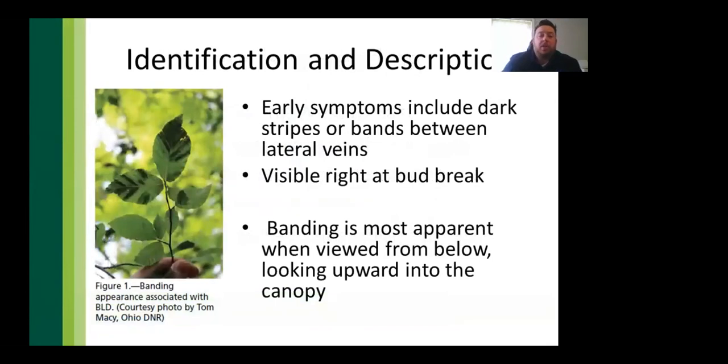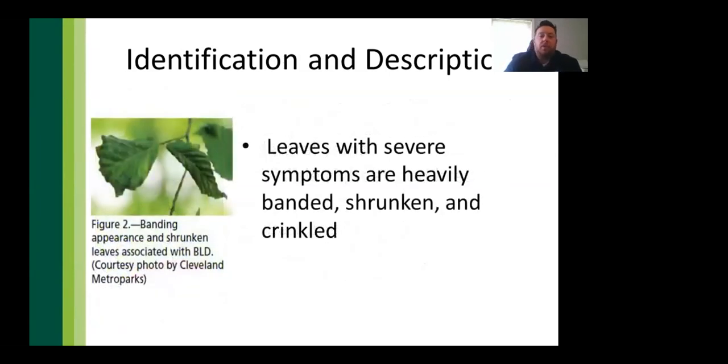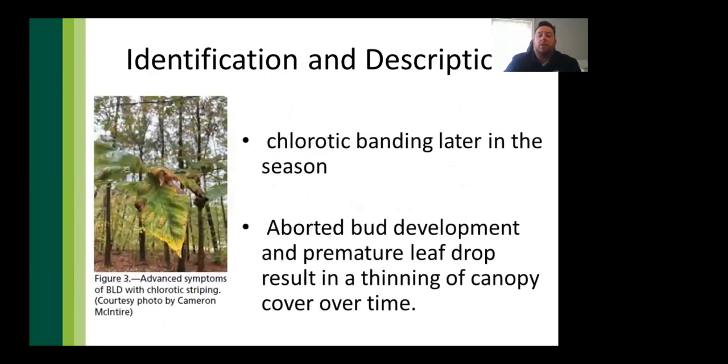Early symptoms of BLD include dark stripes or bands between lateral veins on the foliage, visible right at bud break — as soon as trees leaf out in spring, it's noticeable. The banding is most apparent when looking from the base of the trunk directly upward into the canopy. Leaves with severe symptoms begin to shrivel, shrink, and get a crinkled look. As the season progresses, signs of chlorosis appear — yellowing to a lime-green hue — followed by aborted bud development and premature leaf drop.